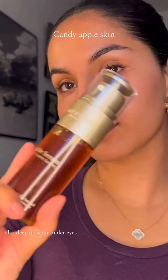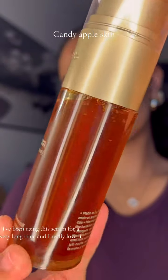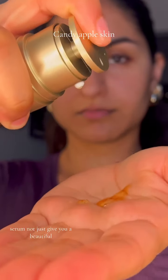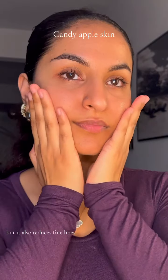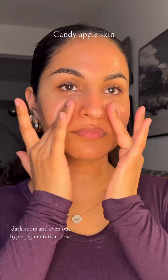Also, it depuffs your under eyes. Clearance double serum — I've been using this serum for a very long time and I really love it. It not just gives you a beautiful healthy glowy skin but it also reduces fine lines, dark spots, and even arduous hyperpigmentation areas.